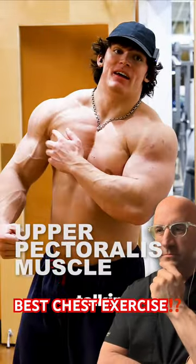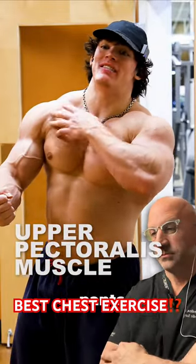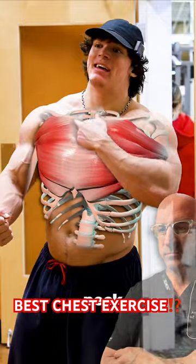When I say upper chest, I'm talking like all of these fancy pants lines from like mid-pec and above.